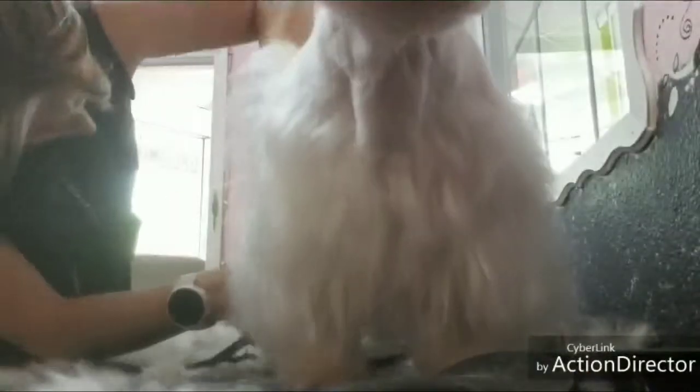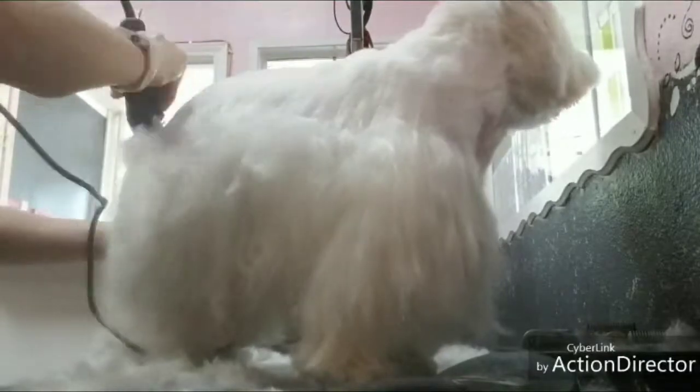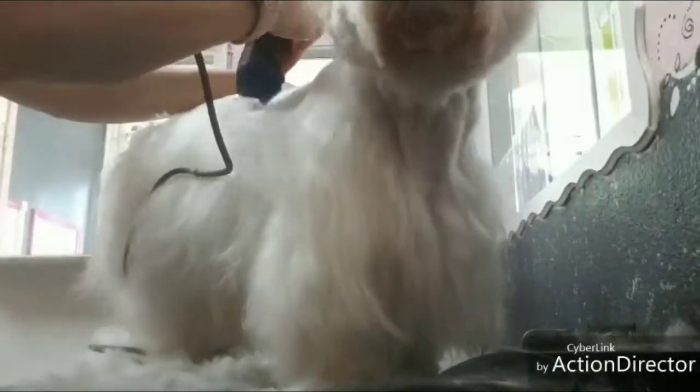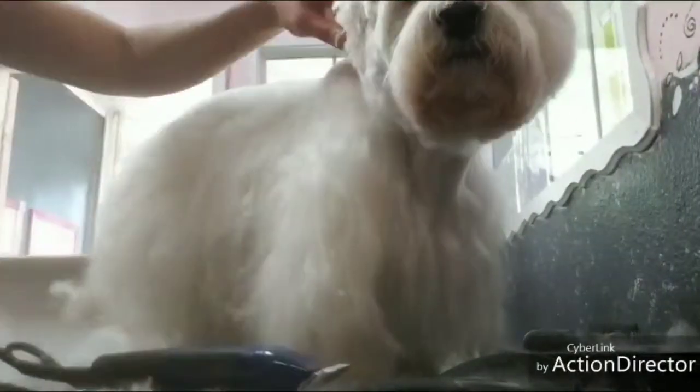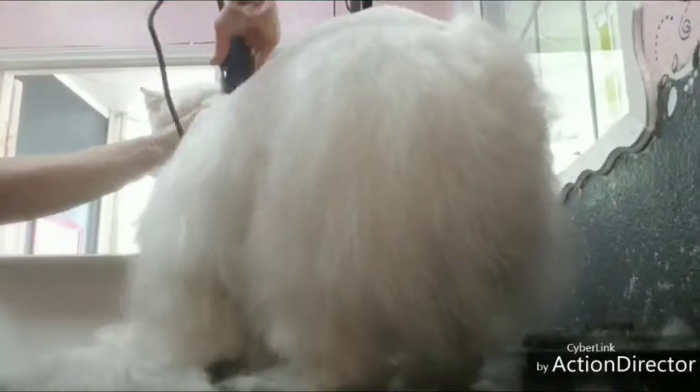Now go back and do a 10 on the potty areas, then go ahead and clean up the skirt outline with the 5 blade, making sure it's nice and neat. Use thinning shears to neaten up that blend line.